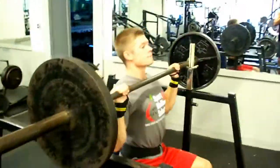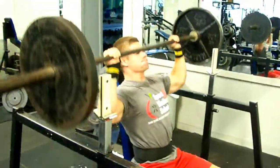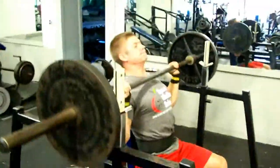Here we go — Matthew on 135, overhead press challenge for Natty Muscle. Come on, here we go!